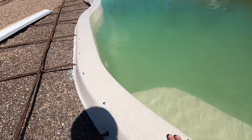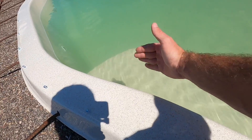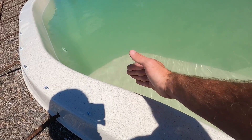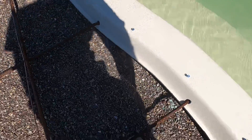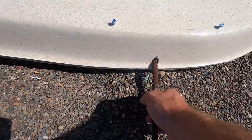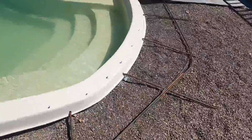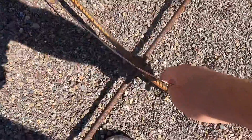This is going to be the edge of the pool and this is going to be the concrete. First things first, we got to put this rebar ring in — just drill a hole through here, make sure it's bigger. You got some hook bars, rebar, and you bend it right around.